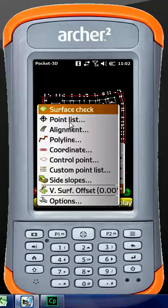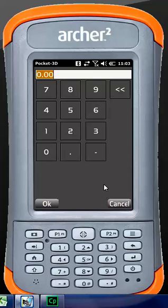Our stakeout functionality is what Pocket 3D is known for — this is really where everybody does their surface checks and cuts and fills. You can do a custom point list, alignment stakeout for large road jobs, stake out a polyline walking a curve with horizontal and vertical offsets from the curb line, or stake an individual coordinate. Control point stakeout is what you do at the beginning of the job. Also in here is the vertical surface offset, which allows you to change your elevation from finished grade — so if you wanted to stake out sub-grade, you put in a vertical offset of negative 1.33 or whatever you have.